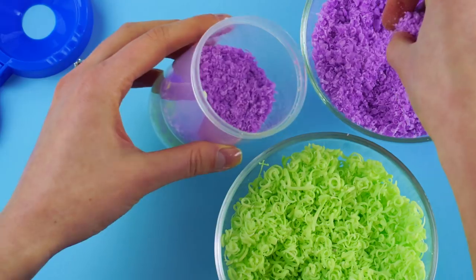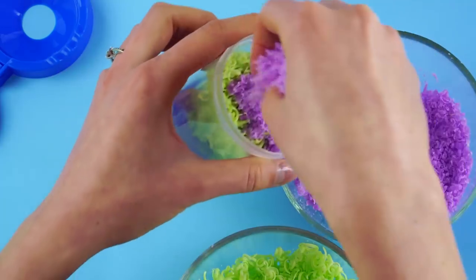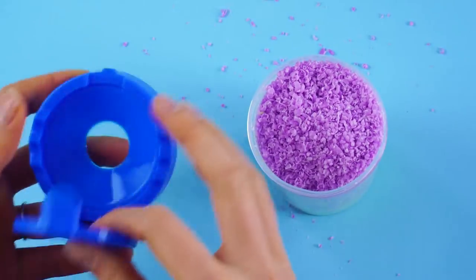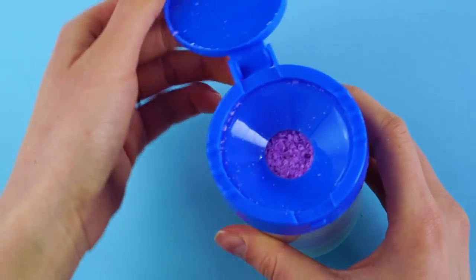Now switch and add the other color. Keep alternating until you've got a pattern. Secure the lid. Now you've got soap flakes to wash your hands — no more messy bars.